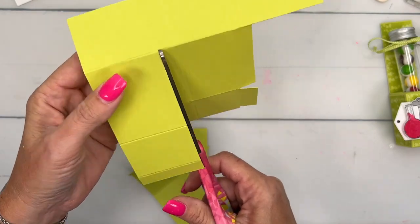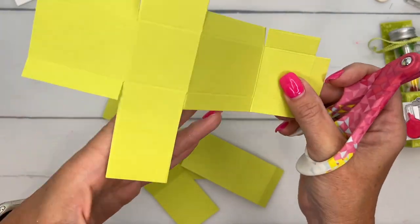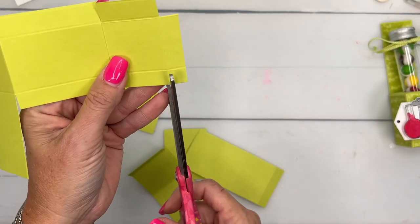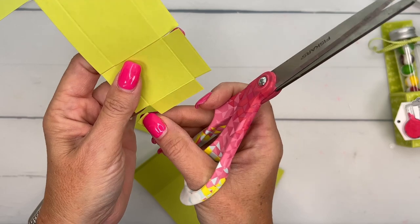Now repeat on the other side. And then snip, snip, and snip. And then I will cut that little square off like that.